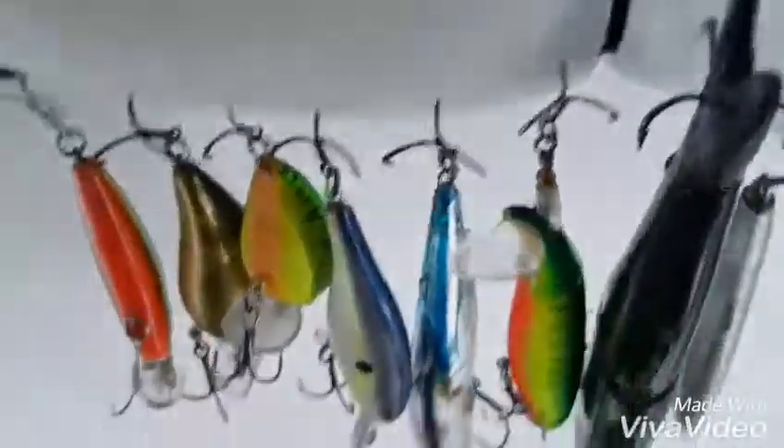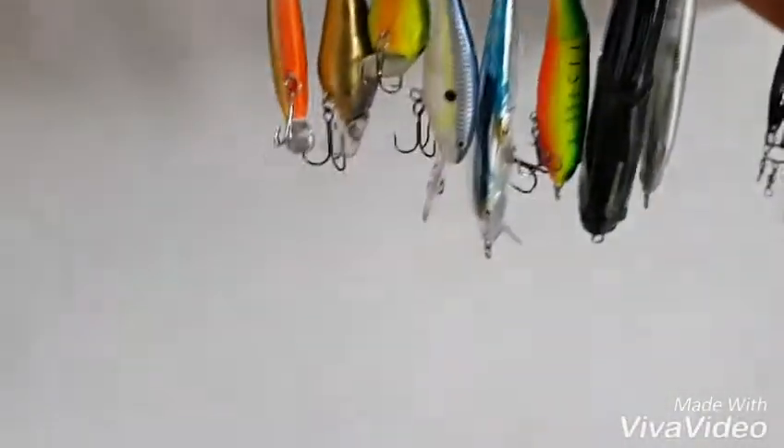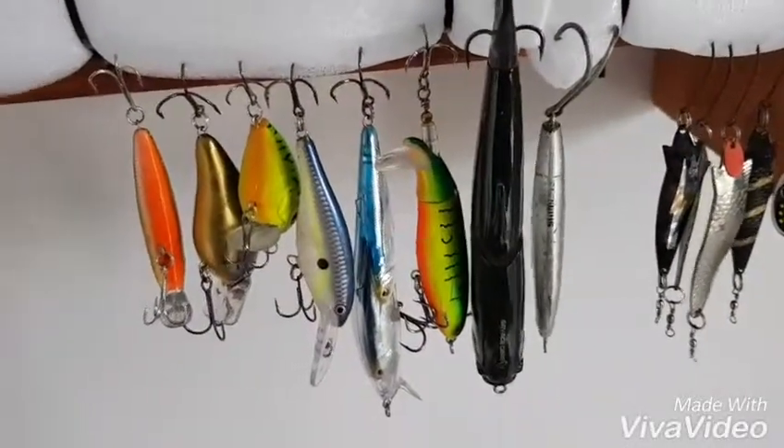Heaps of hooks. 22 shells. I'll see you when I explain my reels and rods and stuff.